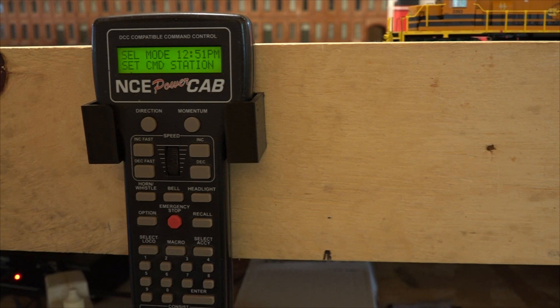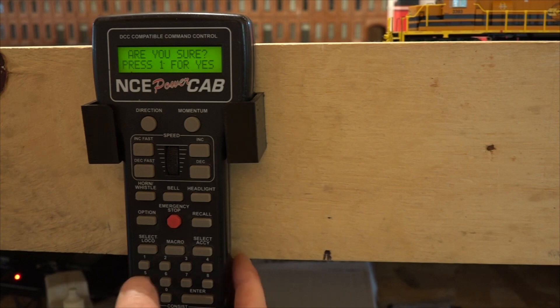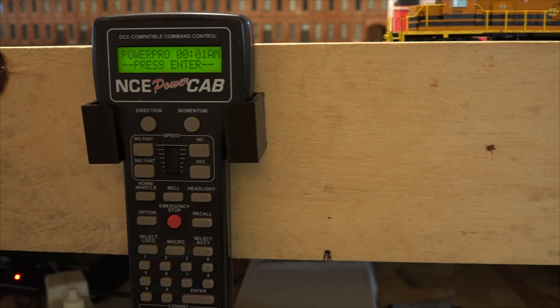Now we're going to hit Enter 16 times — one through sixteen. The display will now say 'Reset system,' which it does. Press 6 for yes. It asks 'Are you sure?' Press 1 to confirm. There we go. Now let's see what that's actually done to the system.